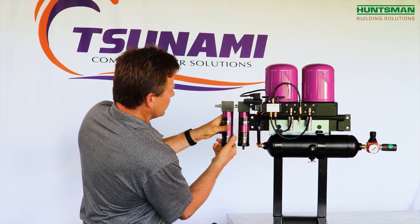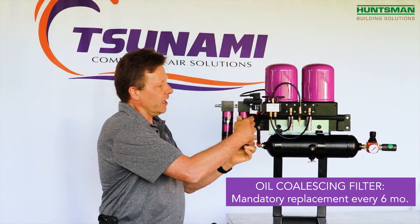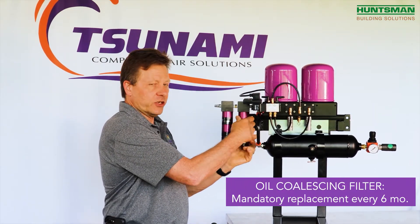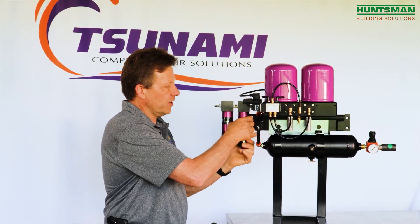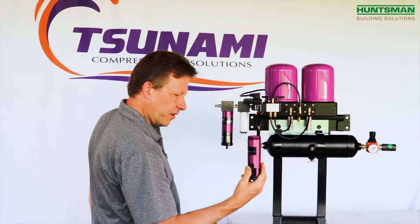The oil coalescing filter service is very important. It needs to be done every six months mandatory, and in certain systems you may find that you're doing this every three to four months depending on the incoming quality of the air. But servicing the coalescing filter is very easy.